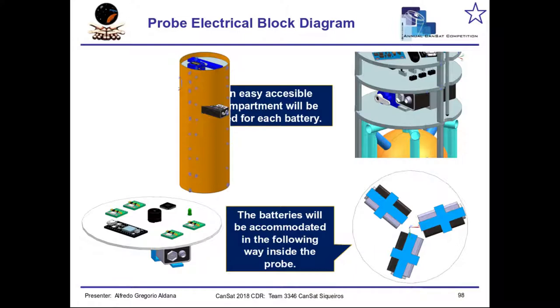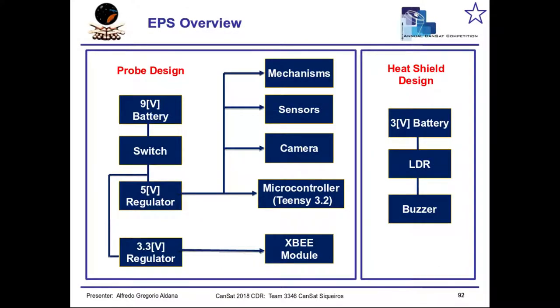This is the way we accommodated the batteries due to the small space. The competition restricts the measures and the weight of the prototype. Now the electrical power subsystem design — this is the schematic in which all the components that were to be fed by the batteries are shown.